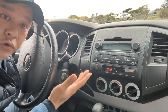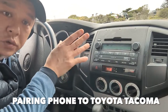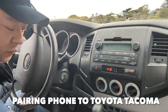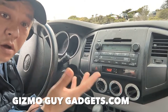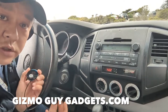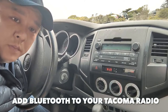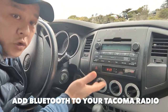I'm going to show you how you can add Bluetooth to this factory unit without a new radio or any sort of complicated expensive modification. You simply use my gadget from gizmoguygadgets.com. You'll make your car smart by adding my device and enjoy all the features of your smartphone right through your Tacoma factory radio — including Bluetooth functions on your 2011 Tacoma factory radio.